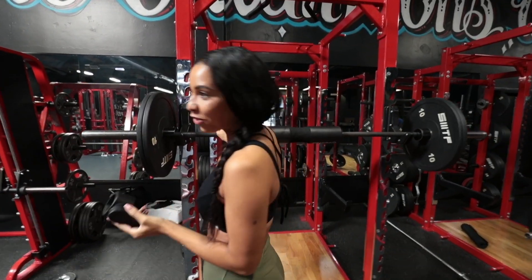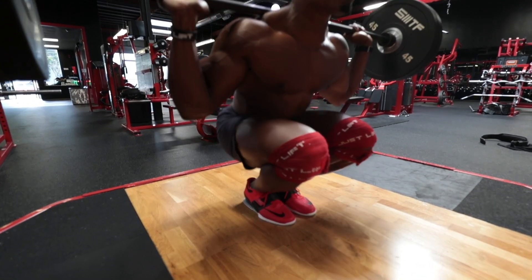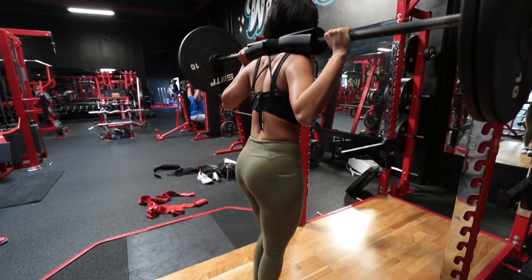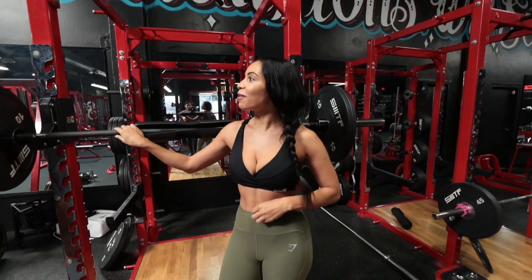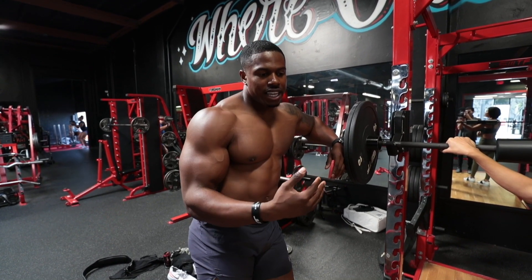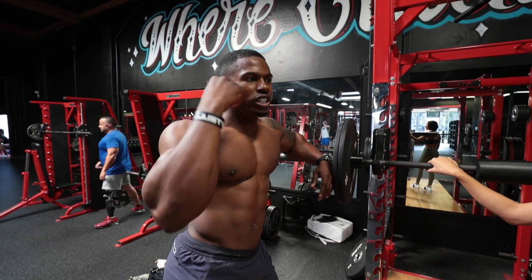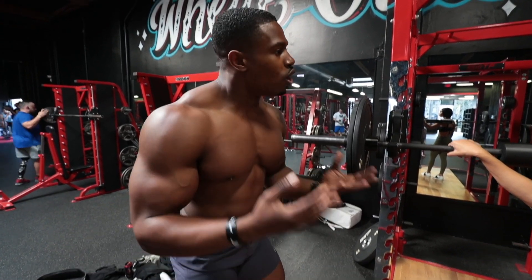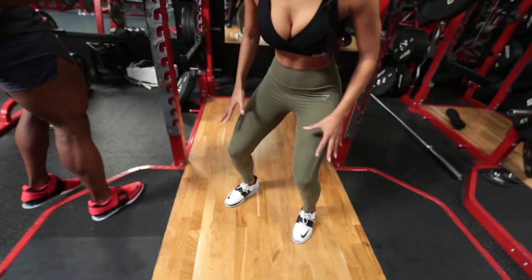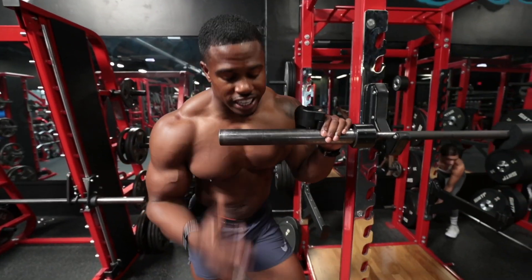Even with these squat shoes on, your heels really want to creep up. It's like I'm fighting them. Throughout each rep you're controlling things like that — making sure your heels don't come up, making sure you don't go too far forward. That's why the tempo is slower: as I'm coming down I'm thinking about it, thinking about control. Whereas with a normal squat you can pretty much let yourself drop and drive up. With a narrow squat this position is more vulnerable, so you need that control. Now we're going to do some wide sumo squats — if you want to hit your inner thighs, this is for you guys.